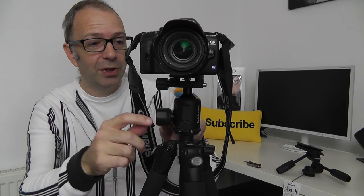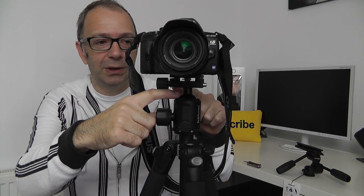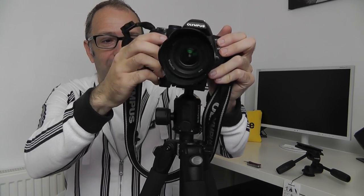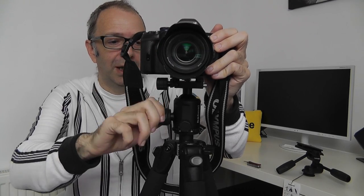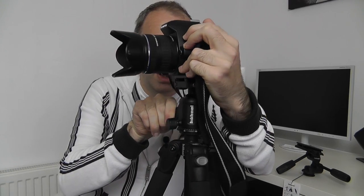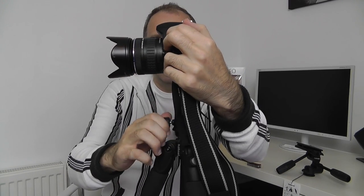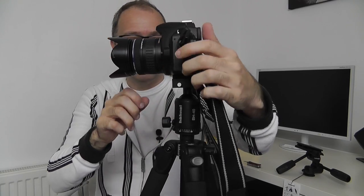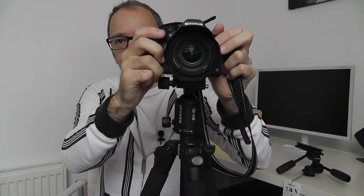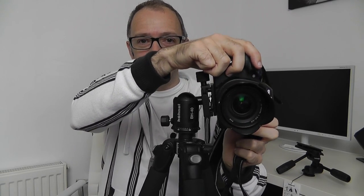Then we've got this other control which releases the ball joint inside. Once released, the camera will move around all different angles. If we pan this round to a new position and then release the ball joint again, we've got the same freedom of movement but we can go down to this angle — down into portrait mode. Then we turn the wheel at the back and we're locked into position.